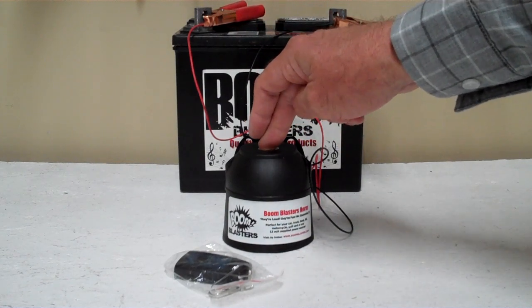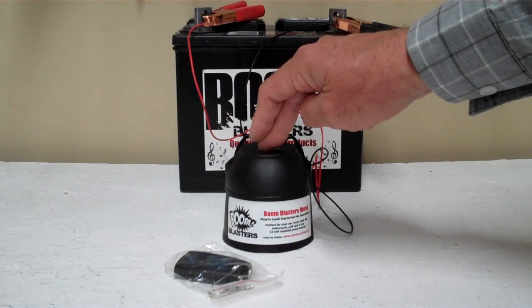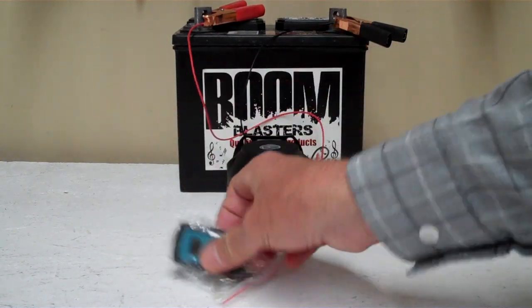Now we got this horn facing down and it's pretty loud — we don't want to hurt our ears here. So this is our science fiction alarm sounds car horn number 4, our wireless version.